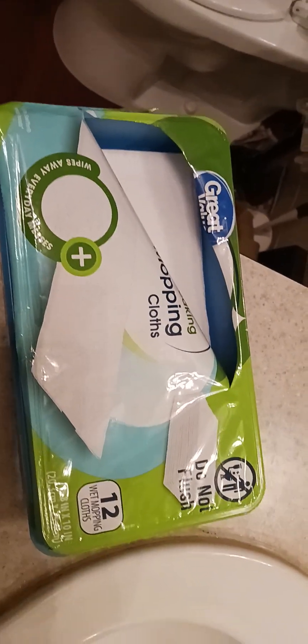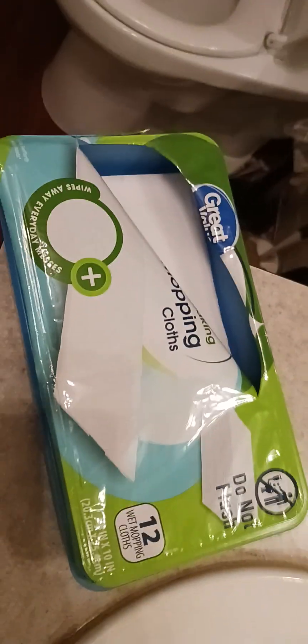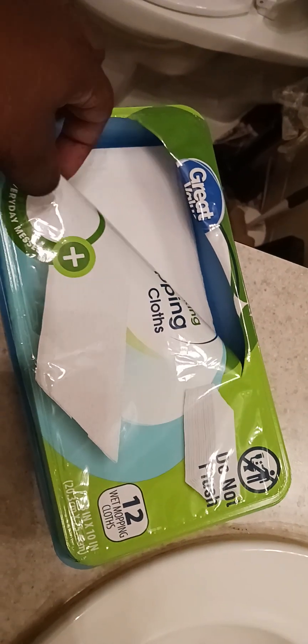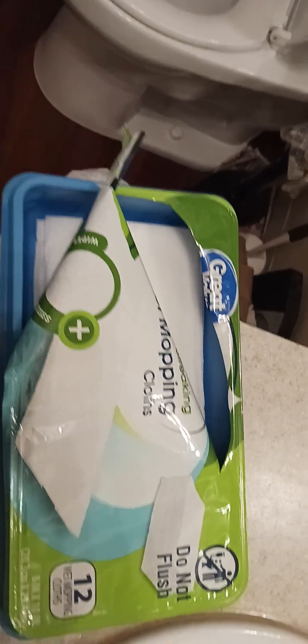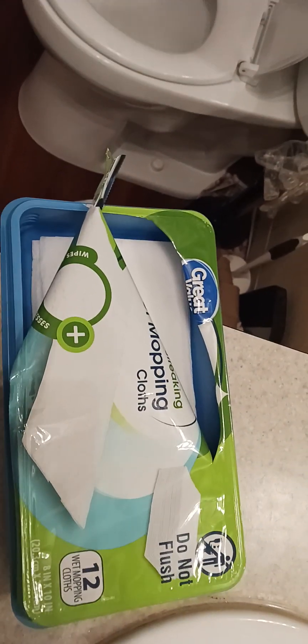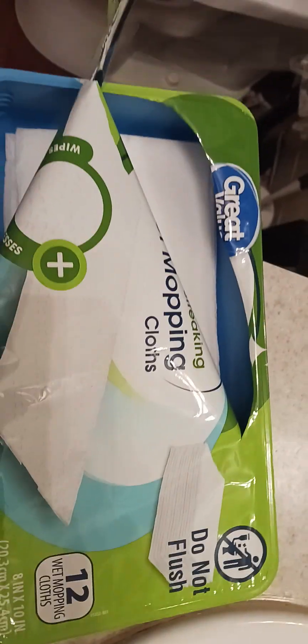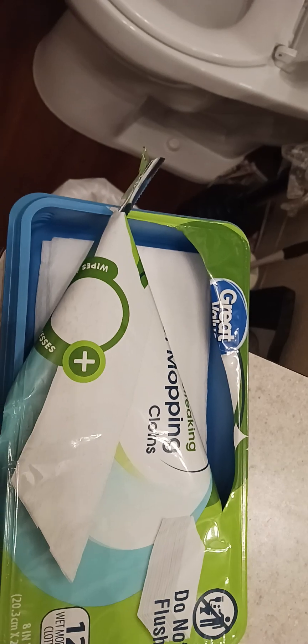This is a life hack and a money saving hack for anybody that uses a Swiffer sweeper and can't always get the name brand sweepers, unless you get them in bulk, or your funds run out. But these will also work — the Dollar Tree brand will work. You only get eight of those, but they will work, not as effective as the Swiffer kind, but they will do the job.